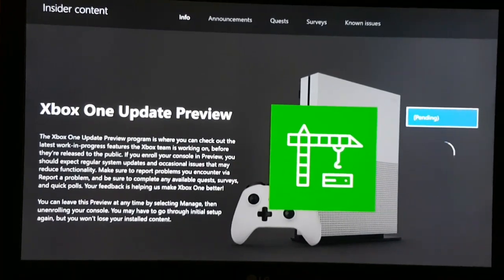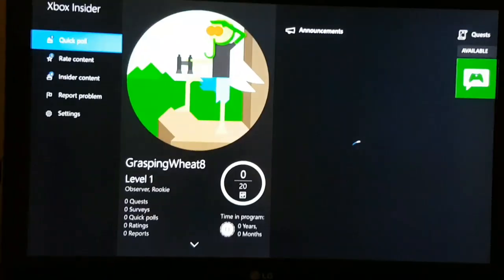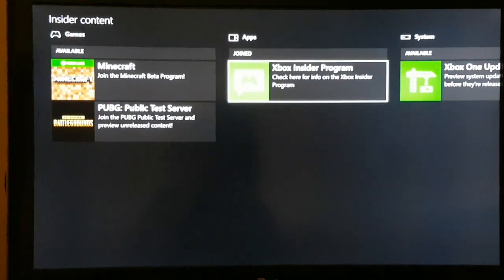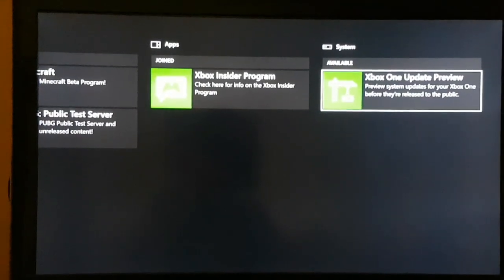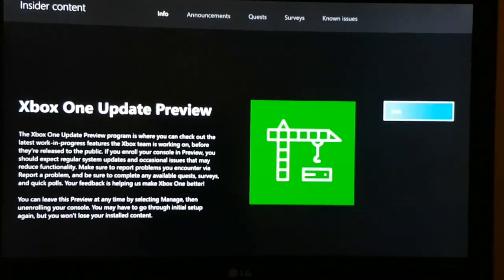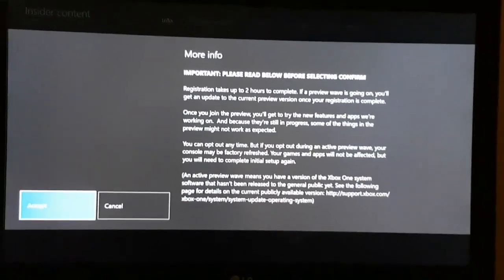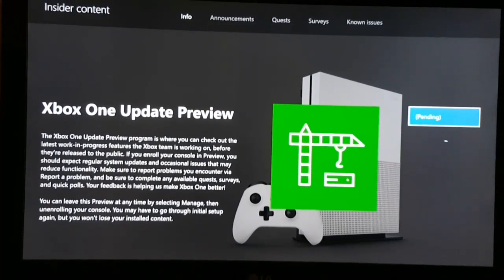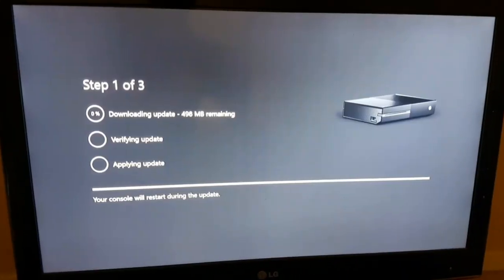If that's the problem for you, what you're simply going to do is exit the app after about two to five minutes — whatever amount of time you think is significant if you see it's not going to load. Then just exit the app, restart your Xbox, or simply go to settings and check if your Xbox has an update available. Go to check for updates — if there's no update, go back to the Insider app and try again. If there is an update, click download and let the Xbox update.